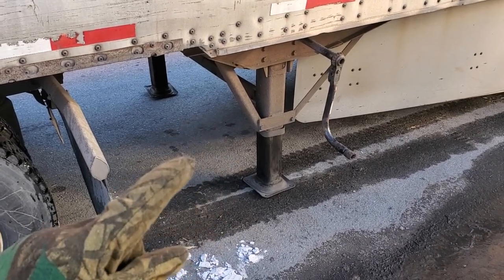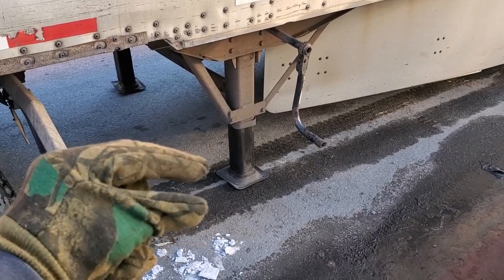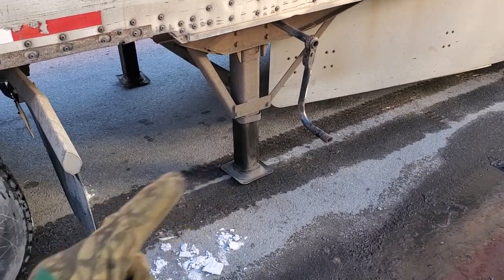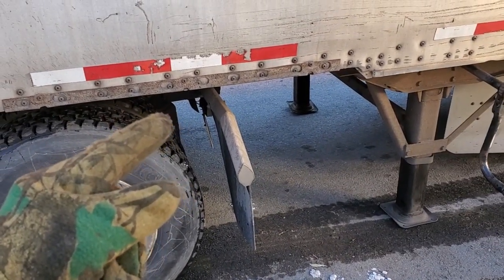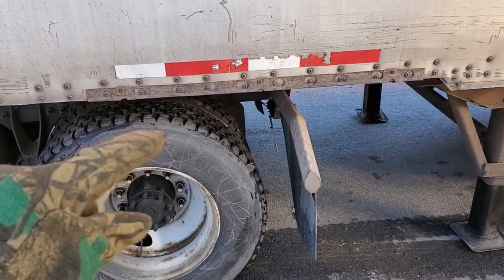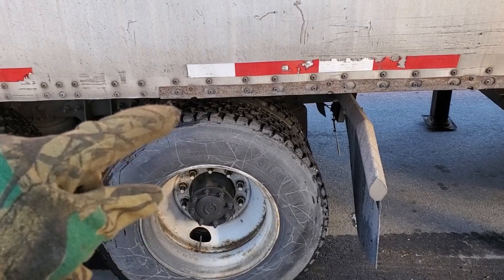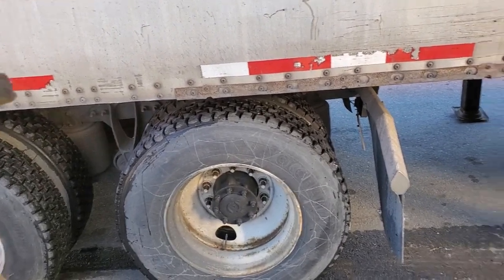The trick I use: when I put this landing gear down, I back it off the ground about a quarter of an inch. I don't let it really make contact with the ground. Then I get in my truck and I move away from the trailer slowly. I don't drop it or move off quickly — I try to minimize the pull away. You want to just pull away from the trailer nice and smooth and let it go down easy.